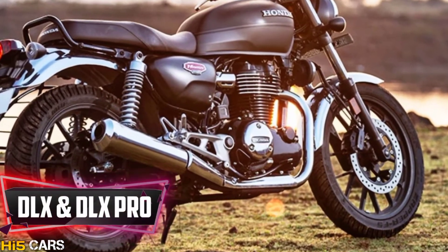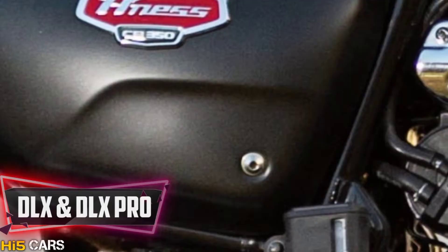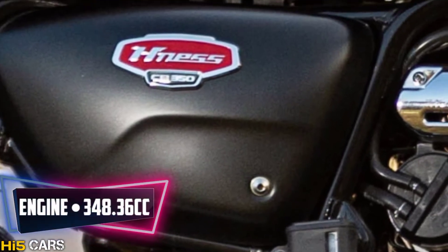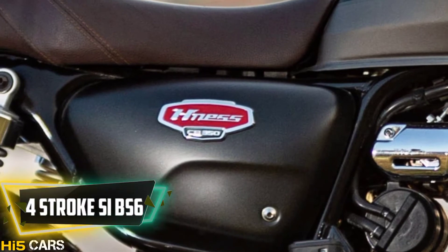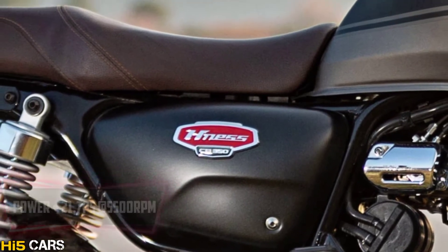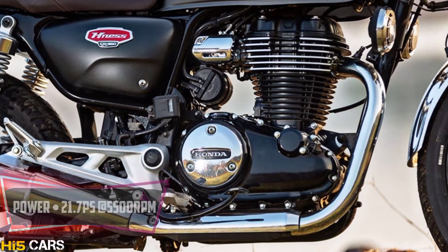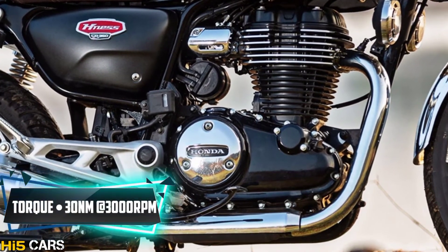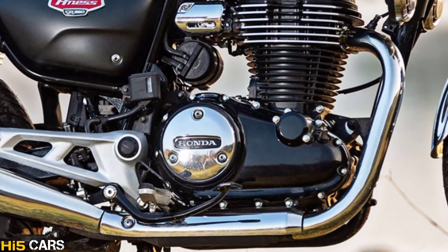The battery features are sold in two variants: DLX and DLX Pro. For engine specifications, we have a 348.36 cc 4-stroke SI engine which produces a maximum power of 21.7 PS at 5500 rpm and 30 Nm of torque at 3000 rpm — great power delivery on this e-bike.